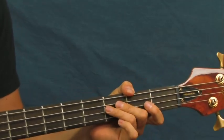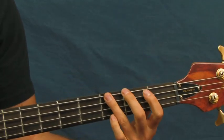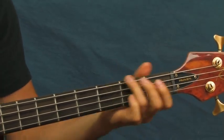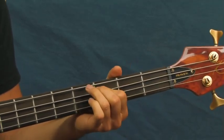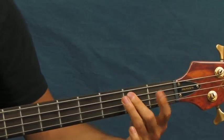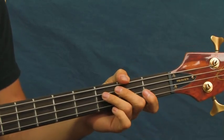You're gonna keep repeating that for the first part of the song — it just keeps doing that over and over again. Then you're gonna move that pattern up one string. You're starting on the third fret of the E string and you're gonna move that up to the third fret of the A string — very simple.